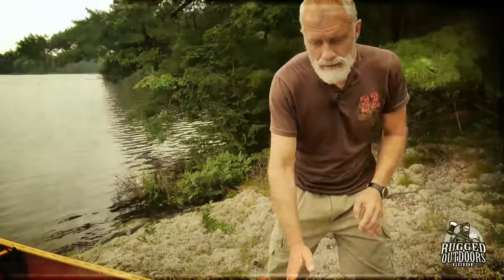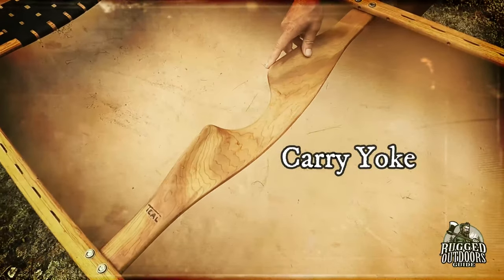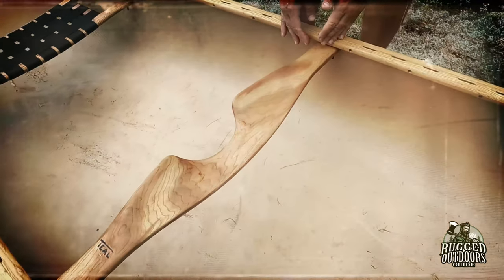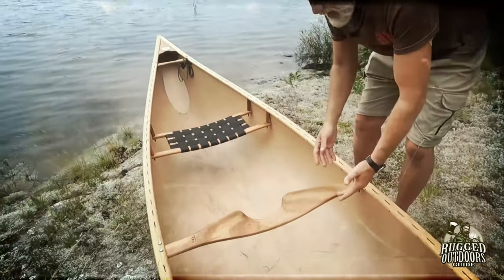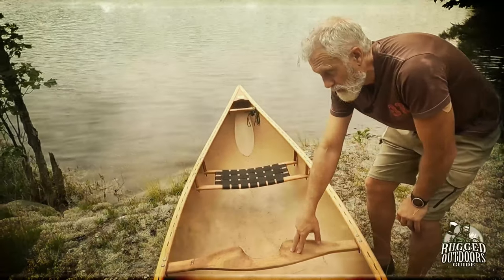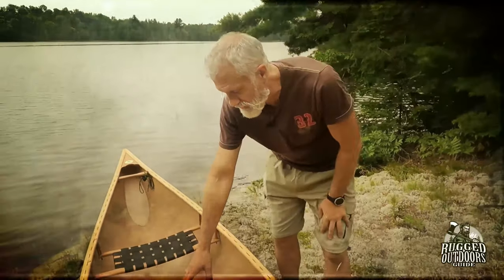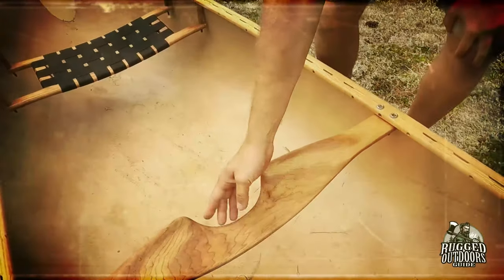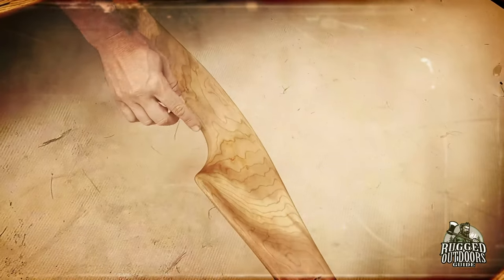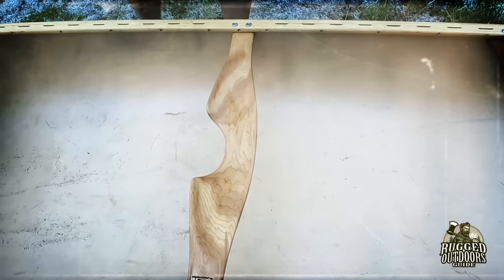Right in the middle of the canoe is called the carry yoke. The yoke serves a couple of purposes: mainly to add rigidity to the canoe — it's the balance point and keeps things nice and rigid, attached to the gunnels. It's also for carrying the canoe on your shoulders. This particular one is molded for shoulders with a cutout for your neck and even the bone at the top of your spine — it's very comfortable.